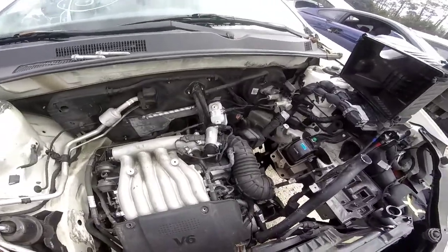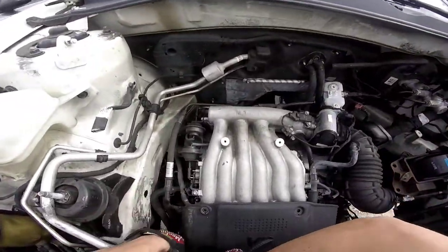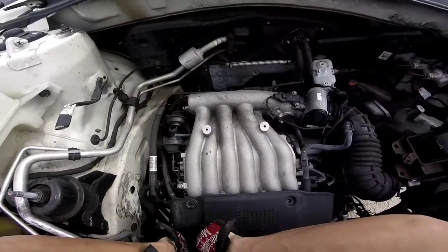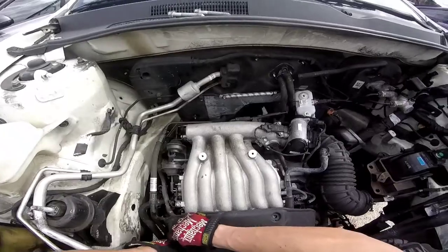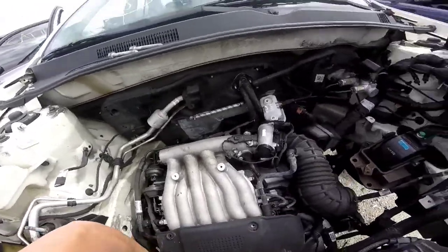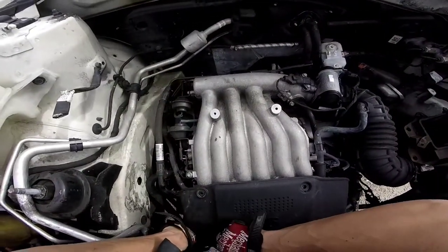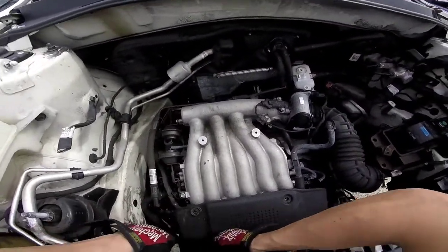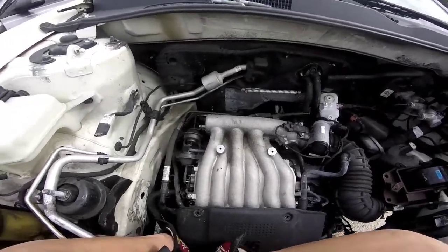The engine is loose — it rocks. I wish I could drop the whole thing out, but no big deal. My issue right now is that it's kind of lowered into the car and the car is elevated, which I don't know why they do that at junkyards — they elevate the cars up off the ground. And then this radiator is in the way.